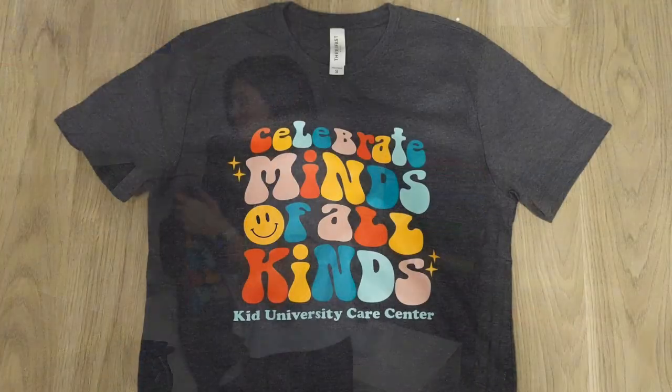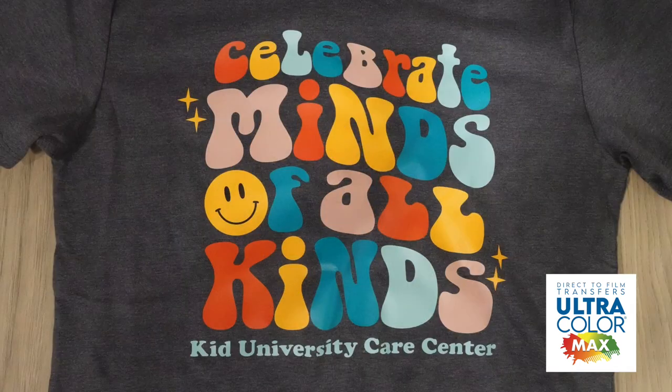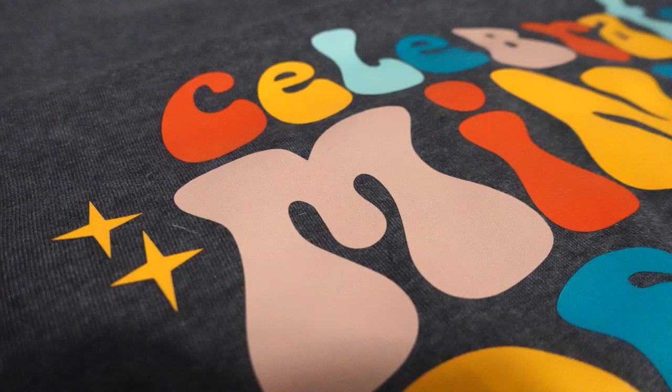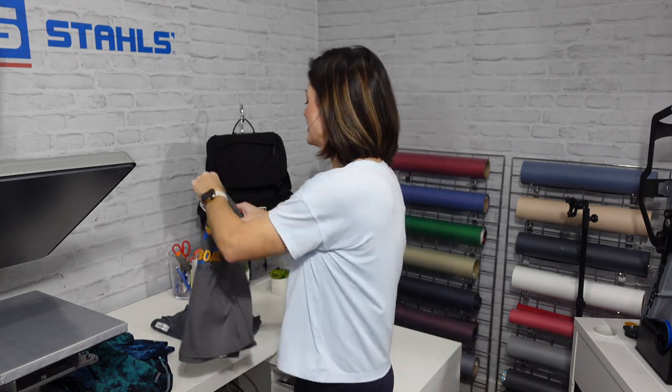We've also done a really fun saying for a care center for kids. Maybe it's time to freshen up those teacher t-shirts, or they're having a field trip, or a parent just wants to represent the business where their kid attends. This design was pulled from the Easy View designer on transferexpress.com — same thing for the Get On Board Vacation Bible School and the Campground logo. If you're feeling stuck on what art to use, go to Transfer Express and check out that Easy View designer because all of those templates are right in there.